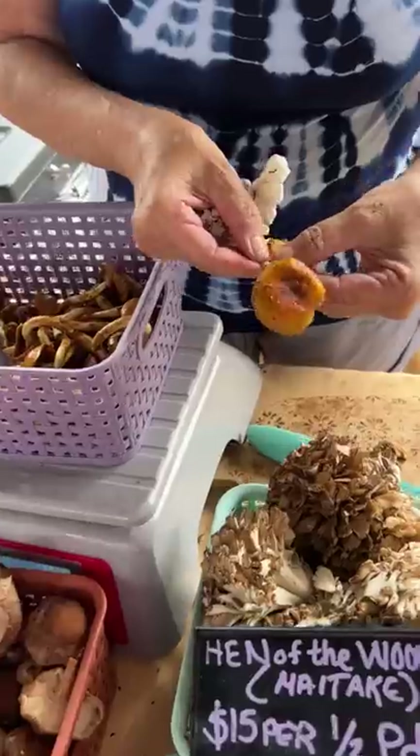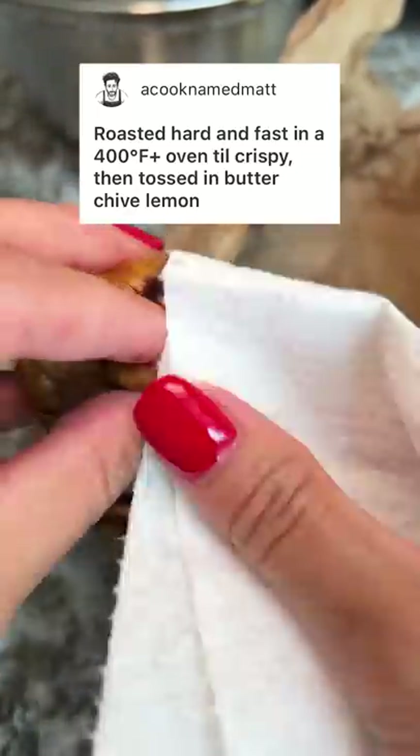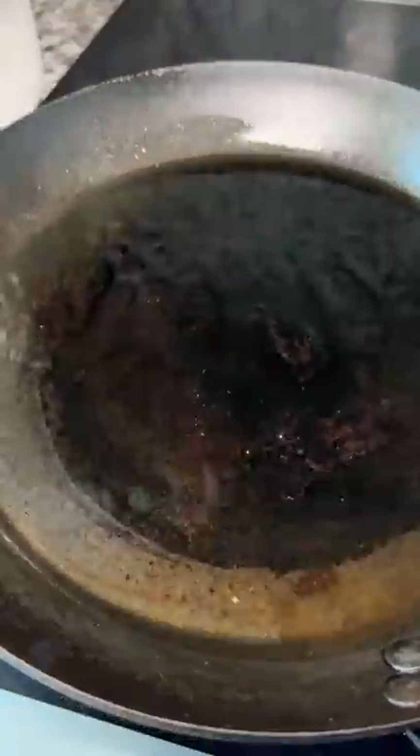The person selling the mushrooms said I could just wipe off each one when I asked how I should wash them. I also asked for suggestions on how to cook these and Matt said to roast them hard and fast at 400 degrees Fahrenheit till crispy and then toss in butter, chive, and lemon.